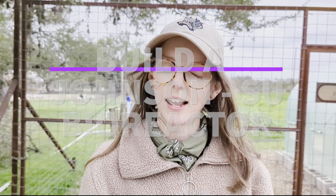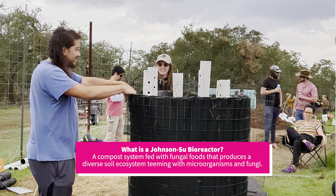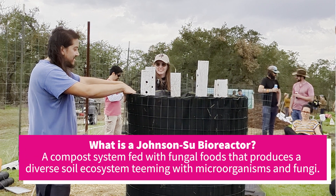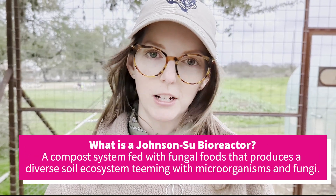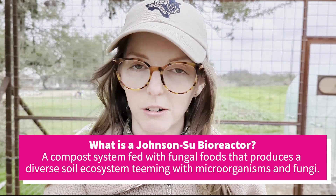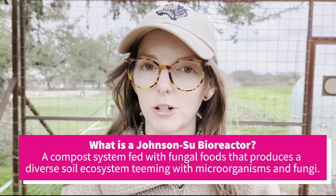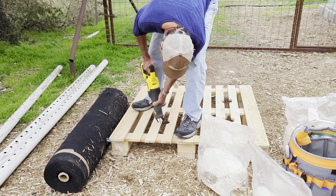Hi, I'm Andy and I'm a soil biologist. Today at Jester King we are building a compost system called a Johnson-Su compost. These composts are cylinders that are going to be filled with mostly fungal foods, and the reason for that is we want to grow a lot of fungi. That will be a powerful inoculant to restore our soils, which are generally very bacteria-dominated and lacking fungal biomass.